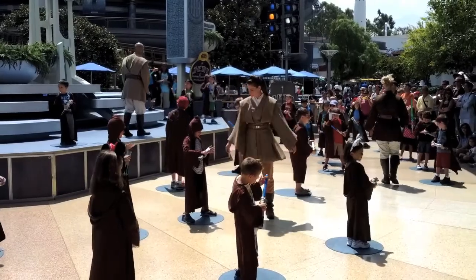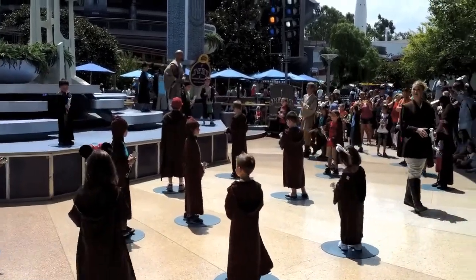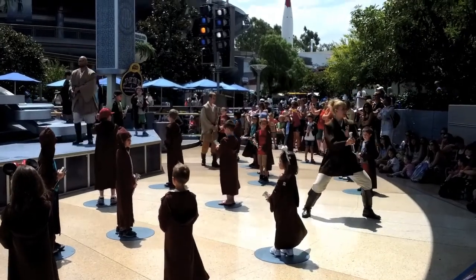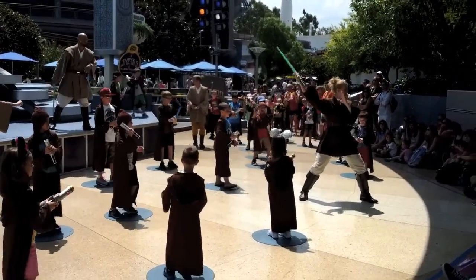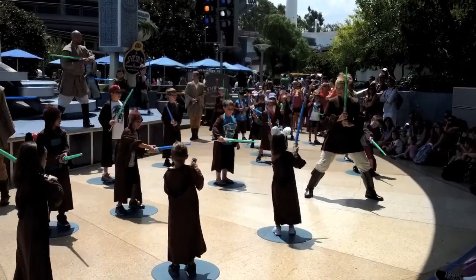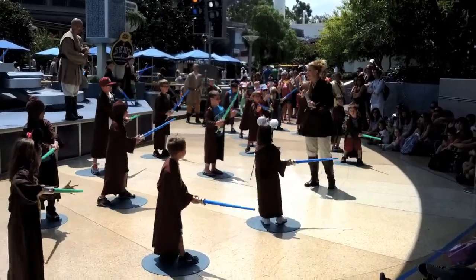For over a thousand generations, the Jedi Knights have been the guardians of peace and justice in the old republic, before the dark times and before the empire. Students, face front toward Jedi Kai. Activate. Cut left shoulder, cut right shoulder, cut left leg. Deactivate. Well done.